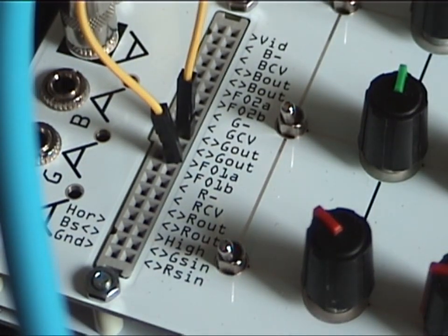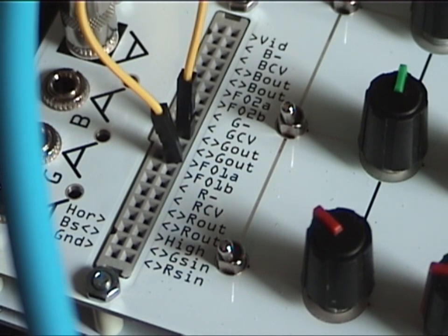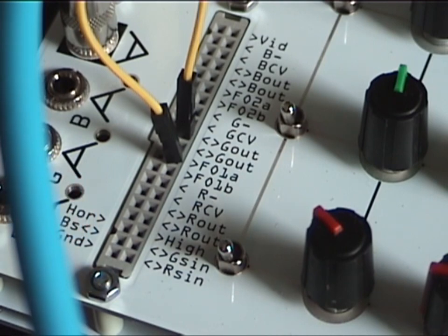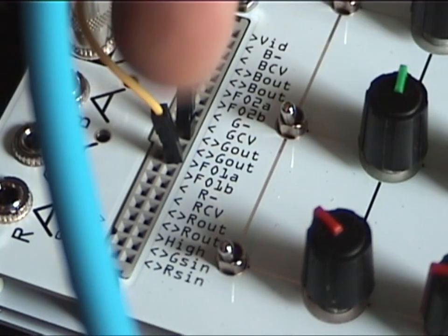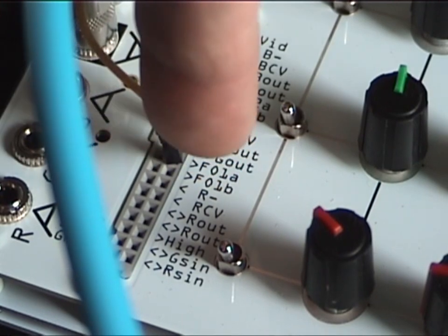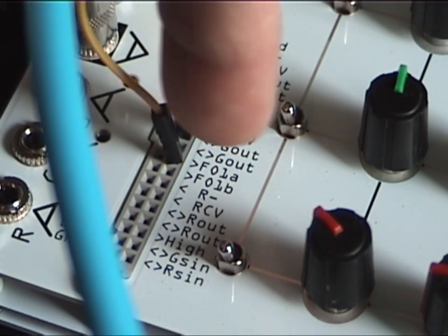Starting from the top, basically other than the very bottom where you see HOR, the BS, and the ground — and then on the other side, HIGH, GSin, and RSin — other than those three areas at the bottom, all the other ones are dual outputs all the way up, or inputs, based on the arrows that you see here, indicating in or out.